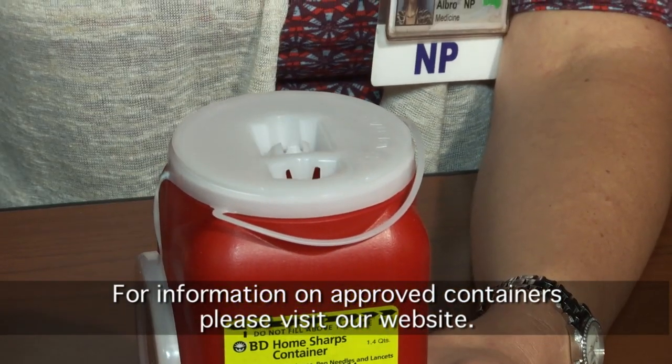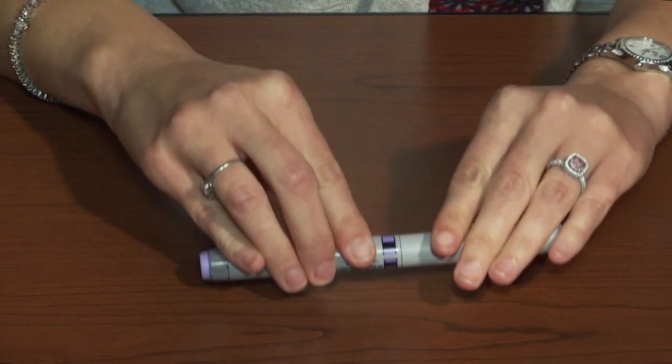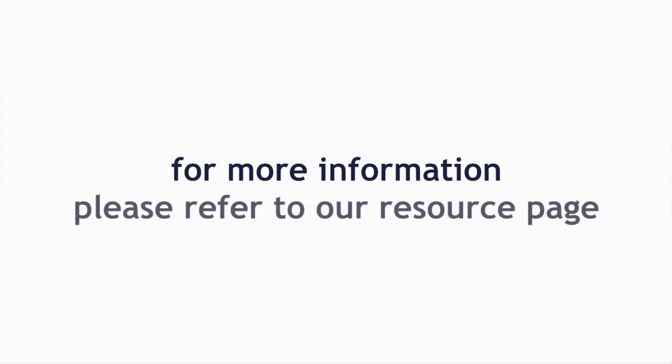Carefully replace the clear plastic pen needle cover, twist to remove the pen needle, and discard the used pen needle in an approved container. Replace the pen cap and store the pen device at room temperature for next use. For more information, please refer to our resource page.